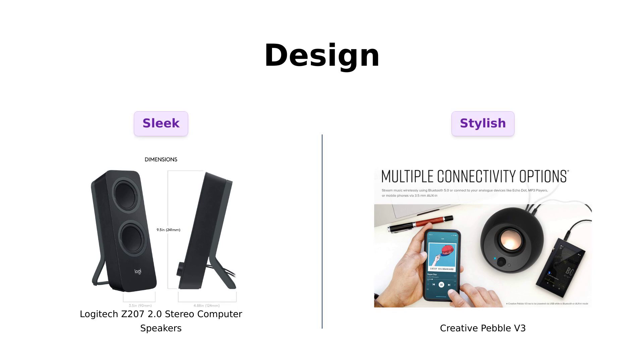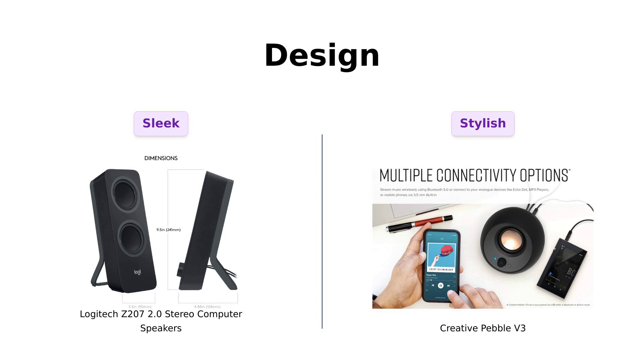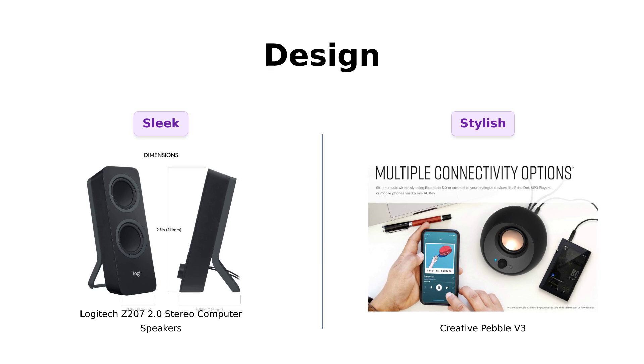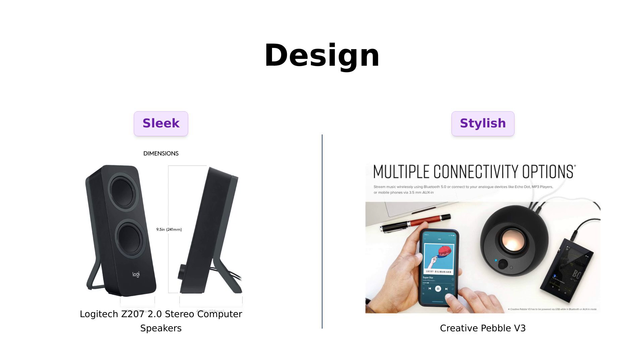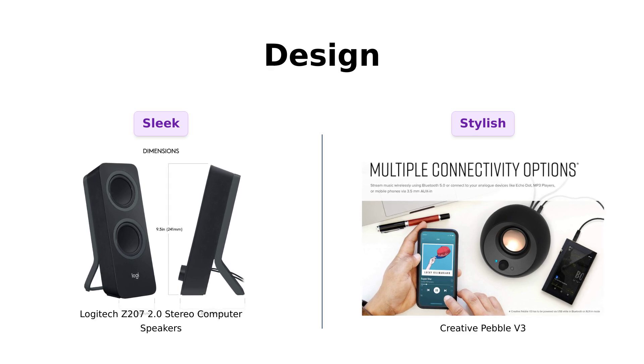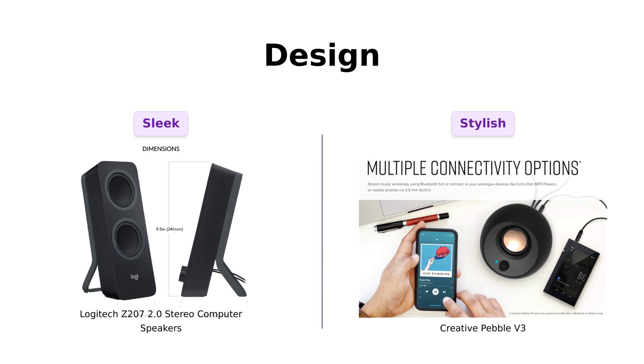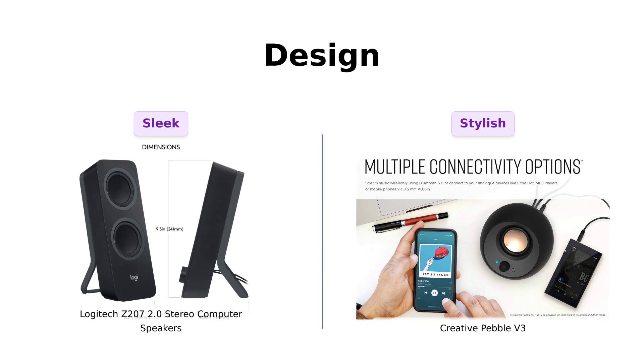And now, let's talk design. The Logitech Z207 has a sleek look, but the Pebble V3 takes it up a notch with its 45-degree elevated drivers, which reviewers find stylish and compact. While the Z207 may have a more traditional design, the Pebble V3 stands out as a trendy option that fits well on any desk. Users appreciate the aesthetic appeal of the Pebble V3, making it not just a speaker but a stylish addition to their setup.